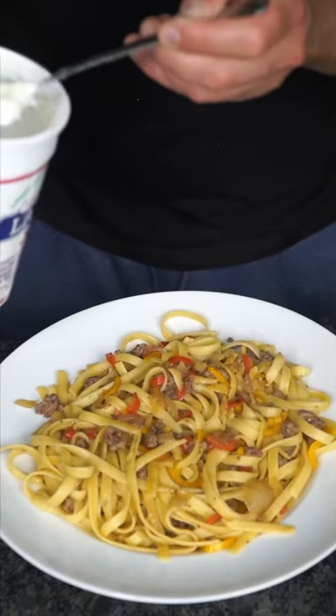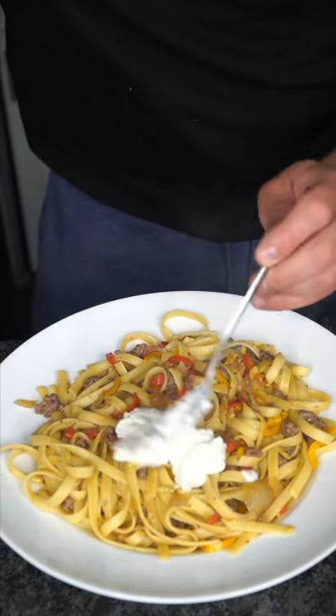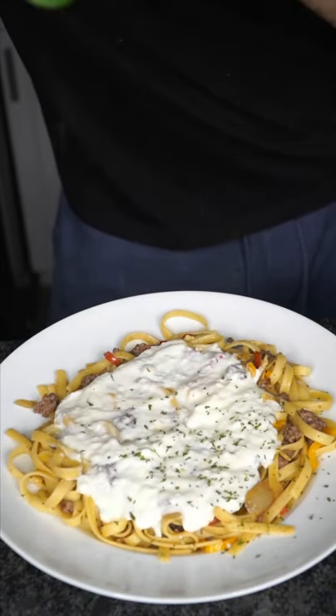This literally took 15 minutes — I don't want to hear 'too much work.' Now, my family did this for years: we eat yogurt with pasta. Top it off with some parsley and now we have the final product.